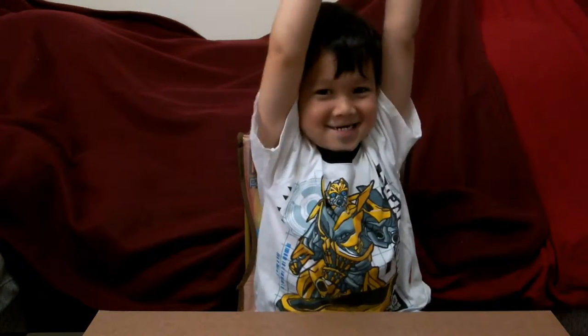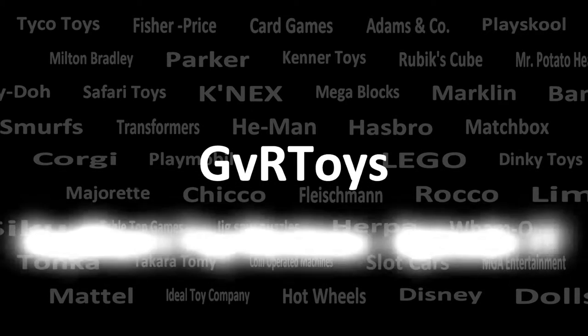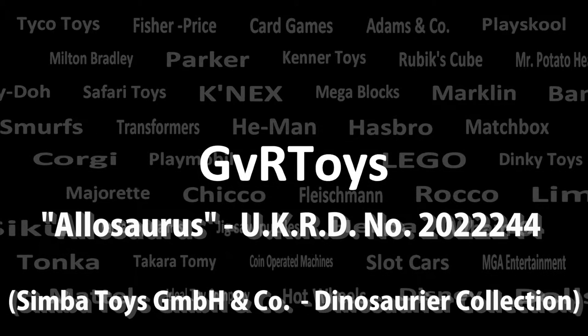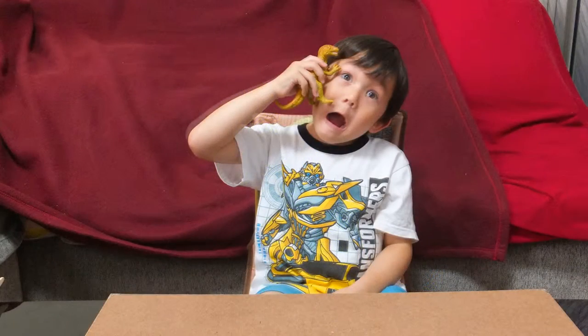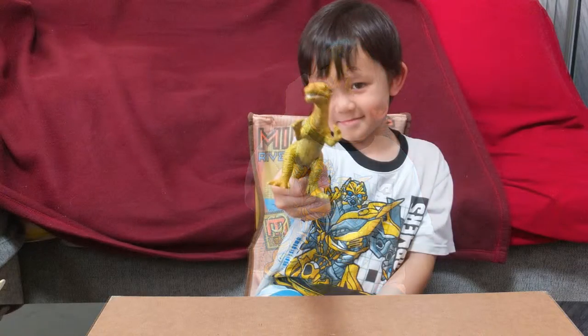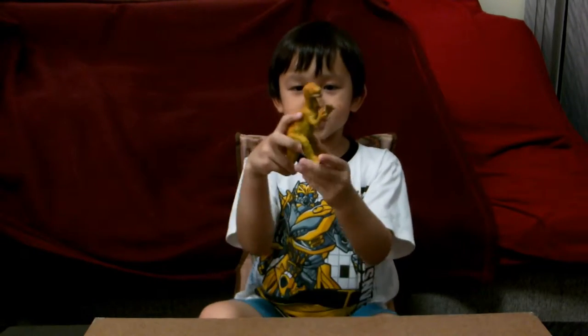Hi, my name is Kelly and I love Toysol! Hi, Gil! Hi! What are you showing us today? An Allosaurus!